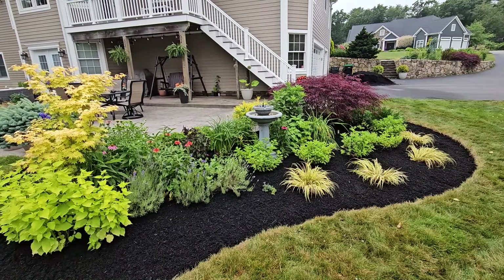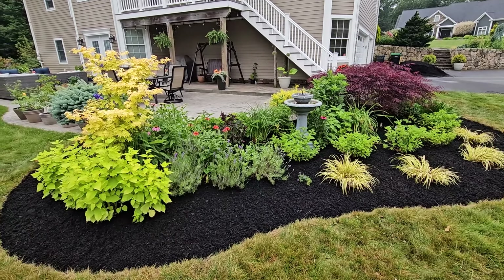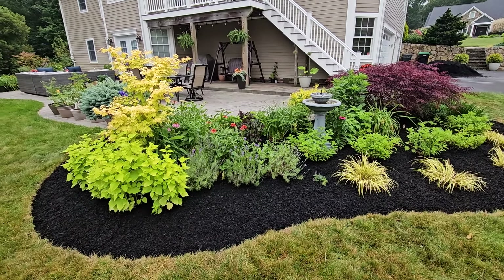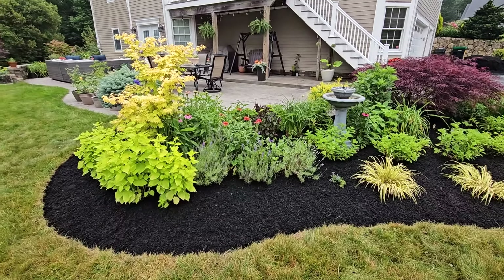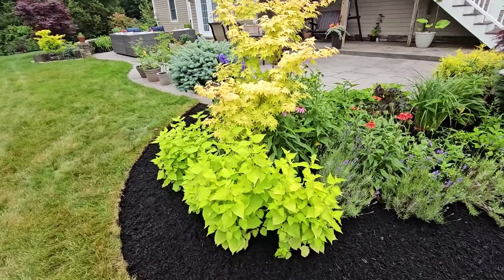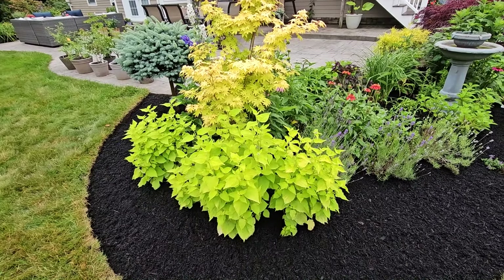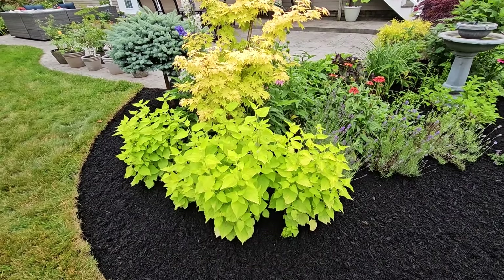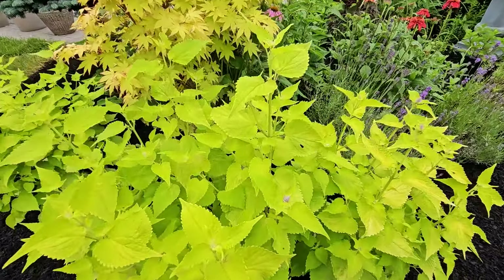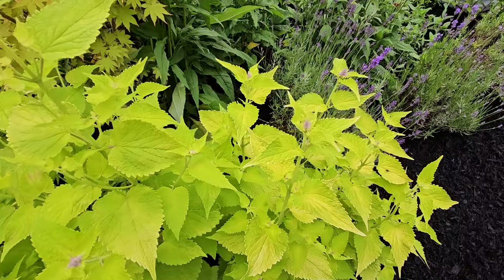We finished mulching the patio bed and it looks so good. There is just something about applying a fresh coat of mulch that really gives it such a nice finishing touch — it really makes our plants pop. Check out this golden jubilee hyssop that I grew from seed last year. It came back this year and is looking really pretty — nice bright chartreuse yellow and it's already starting to bud up.